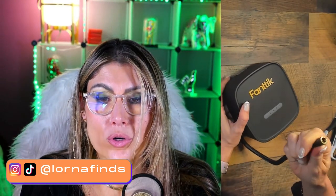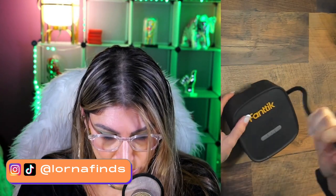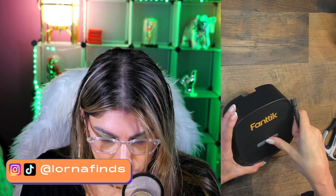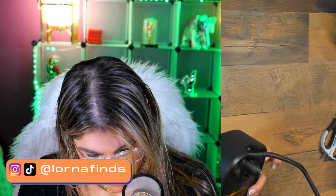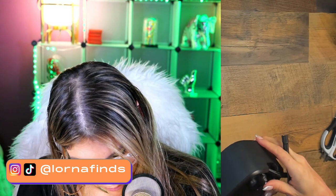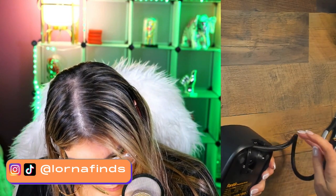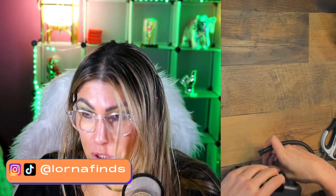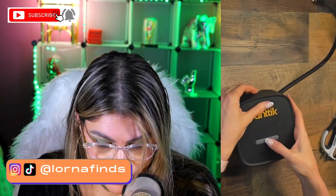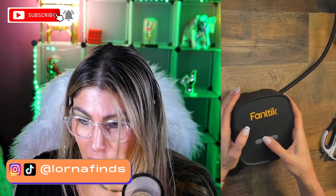This is ready to go and use it in your car. Let's turn it on and see what happens. I'm not sure if it's charged because this is a surprise unboxing, so let's see.